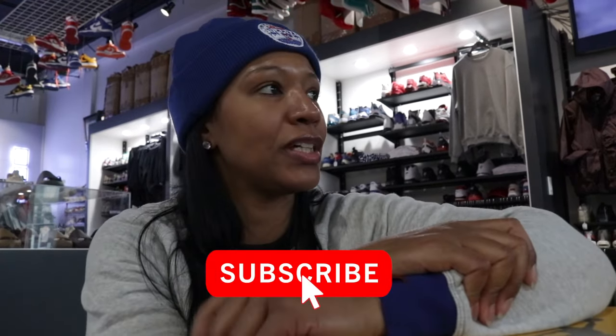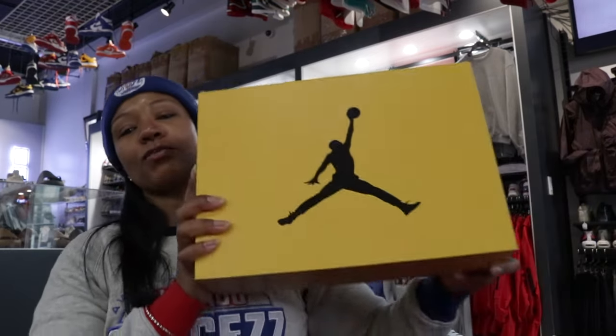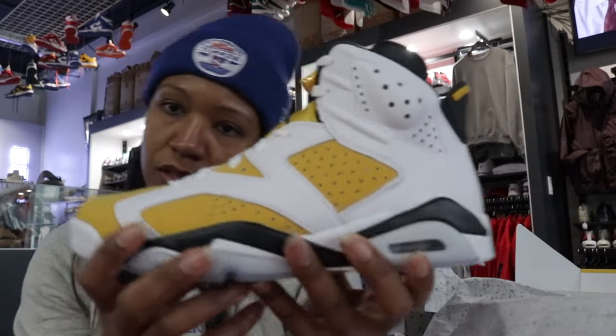What's going on, it's your girl Q the Queen here back with another video. Now what I have here is a little early look, you know, that dropped about a week or so ago. Y'all kind of slept a little bit, but I think this one right here is the one that everybody's looking for. You see the box?